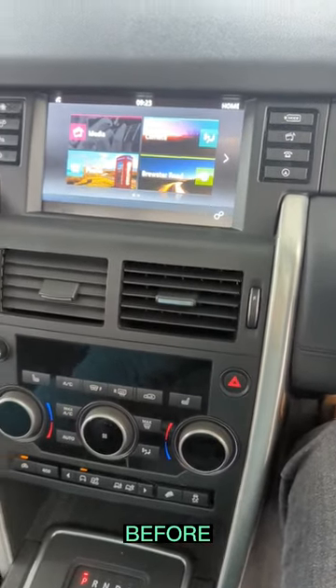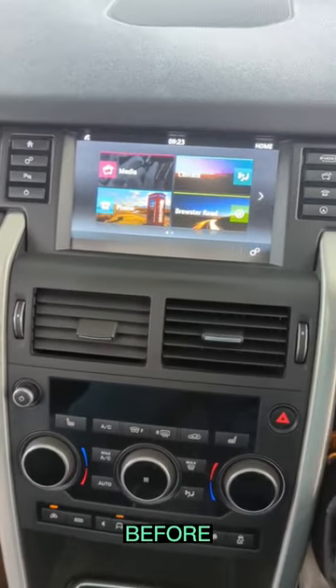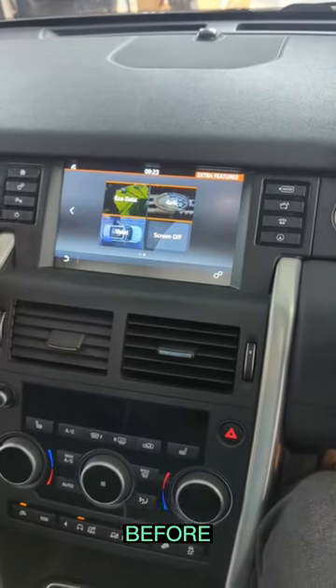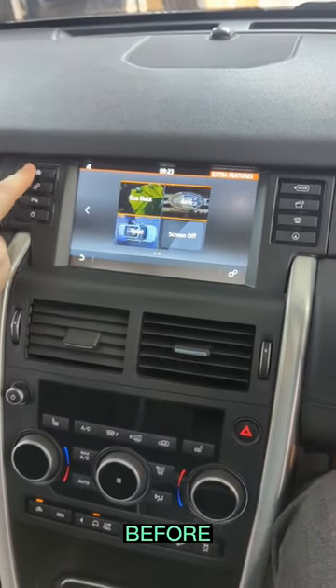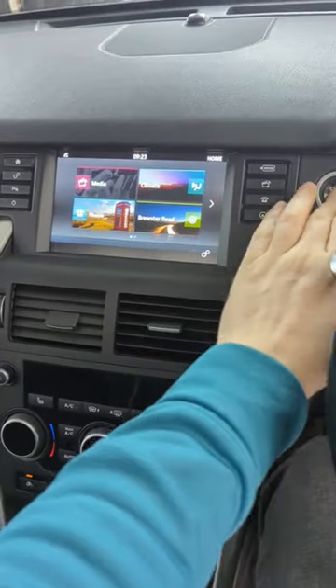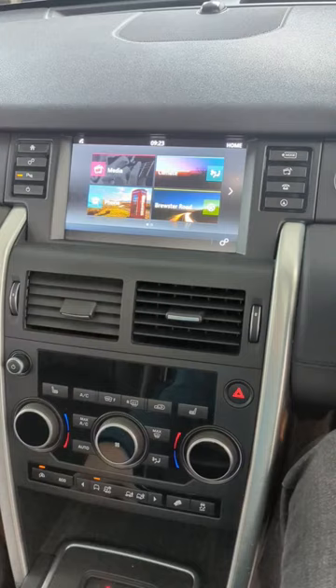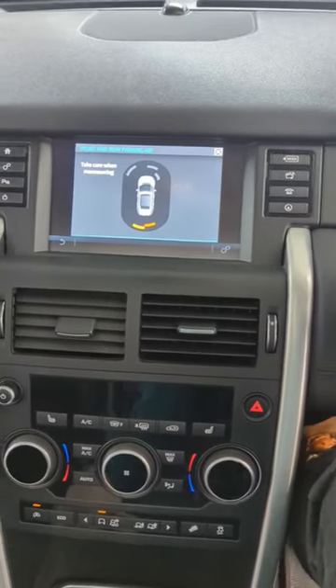Range Rover Discovery Sport 2016 without CarPlay and reverse camera. As you can see, there is no CarPlay — if you press the home button, nothing happens. And when you put it in reverse, it's just parking sensors.